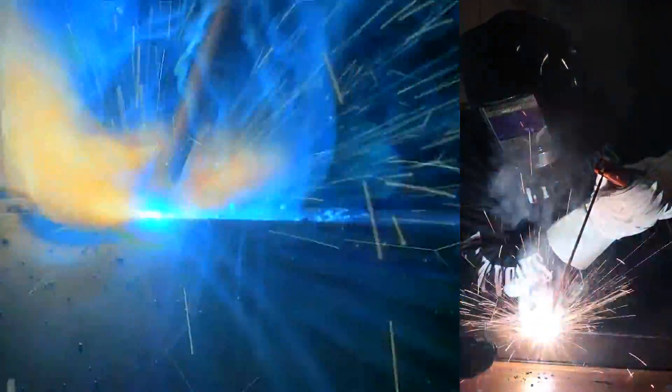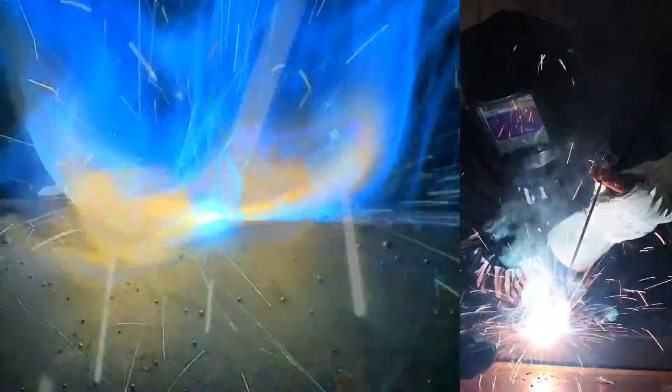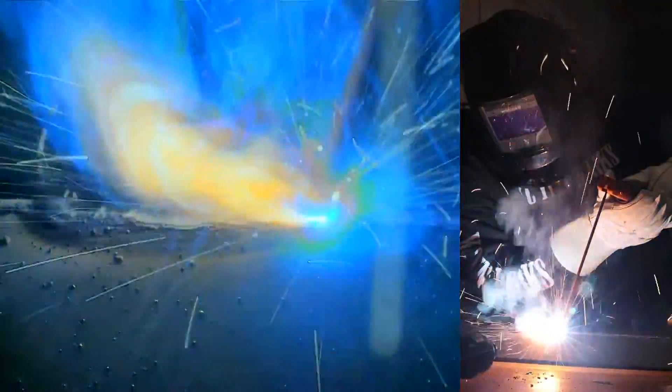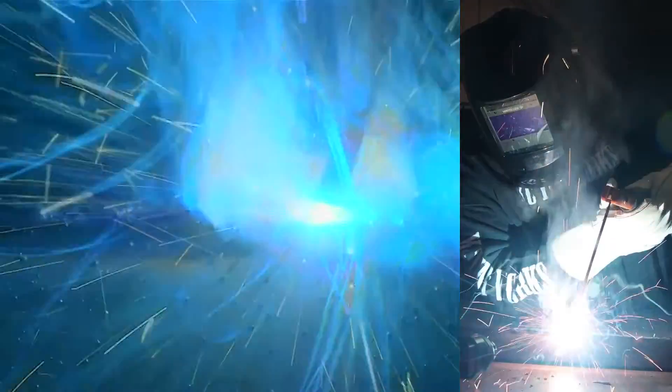All right, so we just ran a 6010 pass, whipping it pretty aggressively. Turned hot start off, no hot start timing. And it keeps a nice stable arc even when you're getting pretty aggressive with it. So it's definitely a 6010 runner.